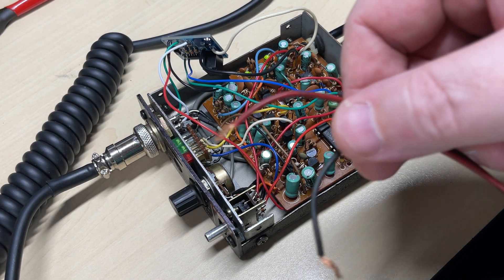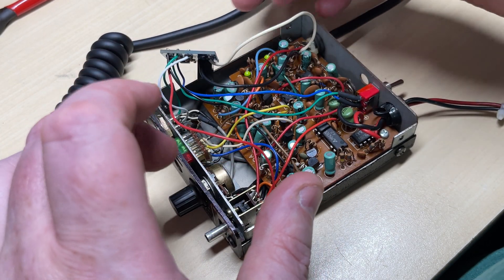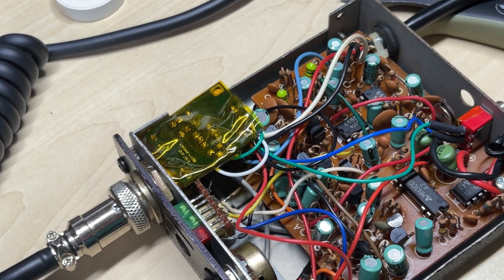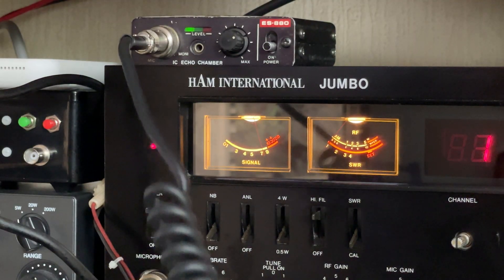So now the question is where we want to mount this. I did a quick test fit and the relay should fit down the side of the microphone socket with the board being upside down. So I wrapped it in a little bit of Kapton tape and it should fit nicely.